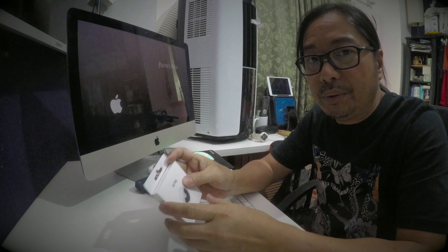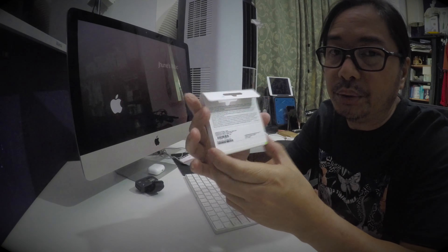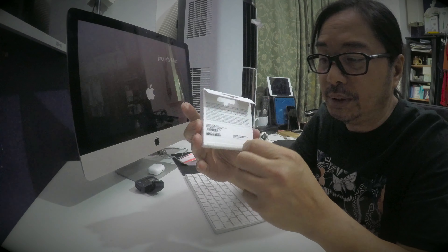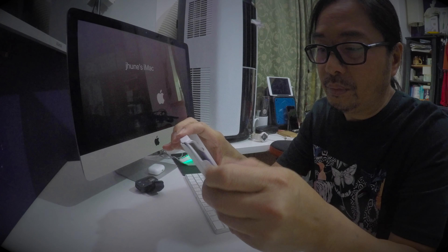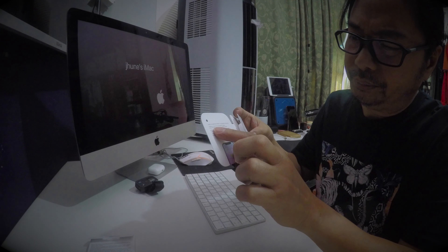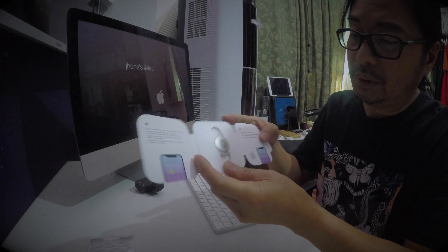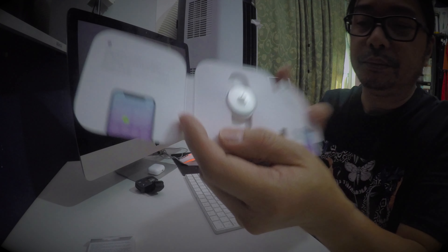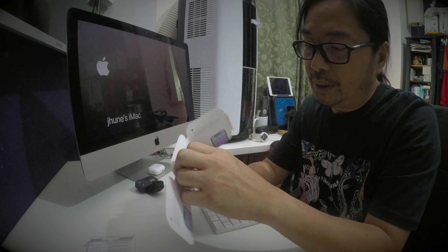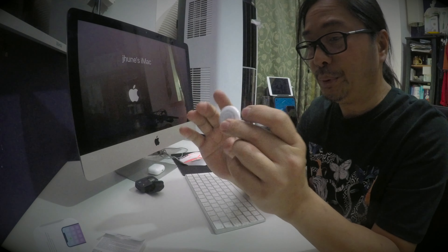Welcome to my channel. Today's episode, I'm going to show you this AirTag and how you connect it into your iPhone. This AirTag will connect only into your iPhone, not into other devices. Let's unbox this AirTag. This AirTag is worldwide — you can track any of your things that you put this small piece into.